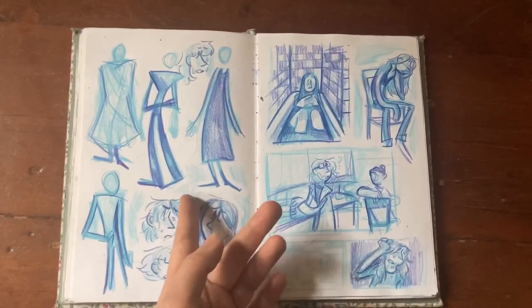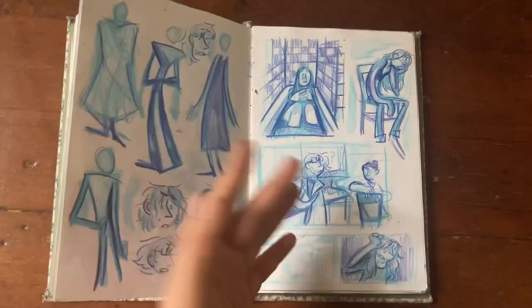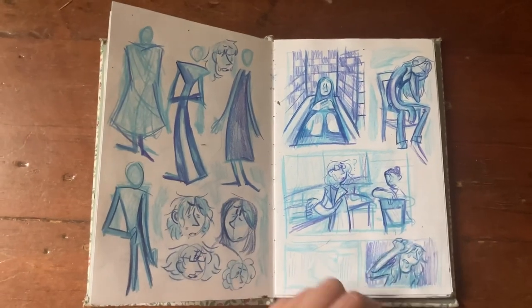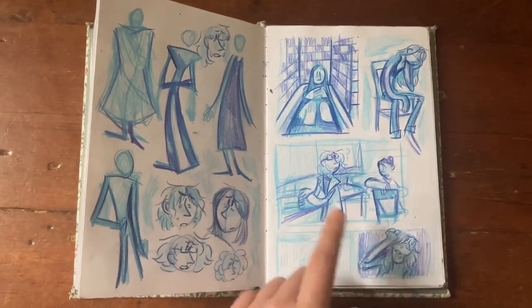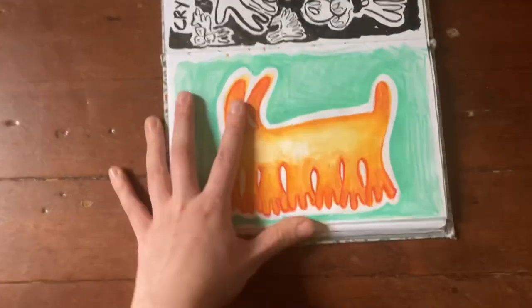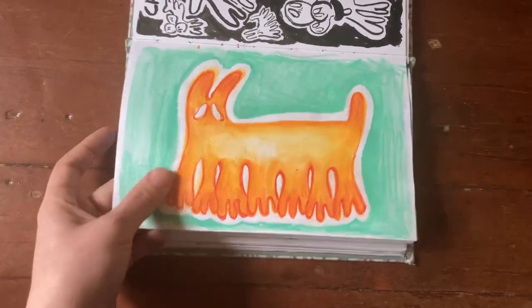Some more character shape work — that one didn't turn out great but whatever. Some concept stuff — this is when I finally decided, hey, maybe I should draw some concept art. We've got some ladies in a lab, a bathtub, and a girl sitting in a chair. This was actually an inspiration for a big digital piece I did.